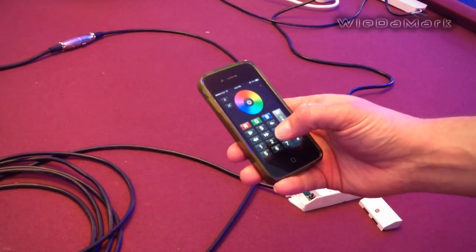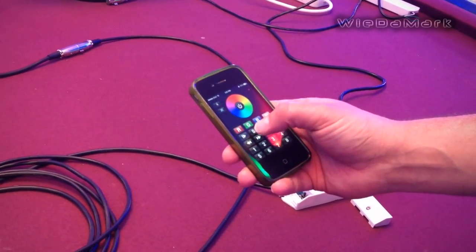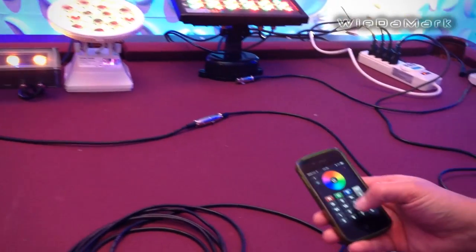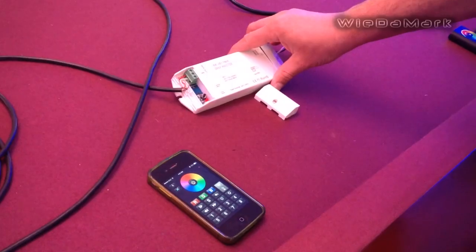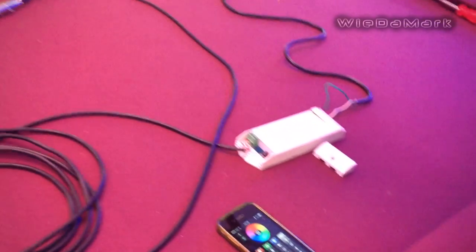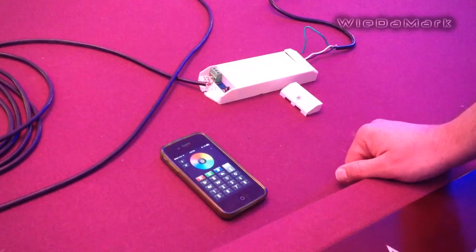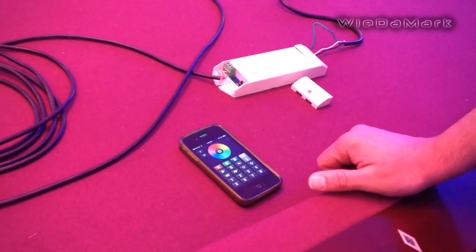You can also save settings for each fixture — hit the slot number and then S to save your specific color. There are other functions in the app as well, but this DMX master box will take your DMX-512 signal and convert it to Wi-Fi so you're able to control your fixtures using DMX-512 with your iPhone. And that's it — thank you very much.